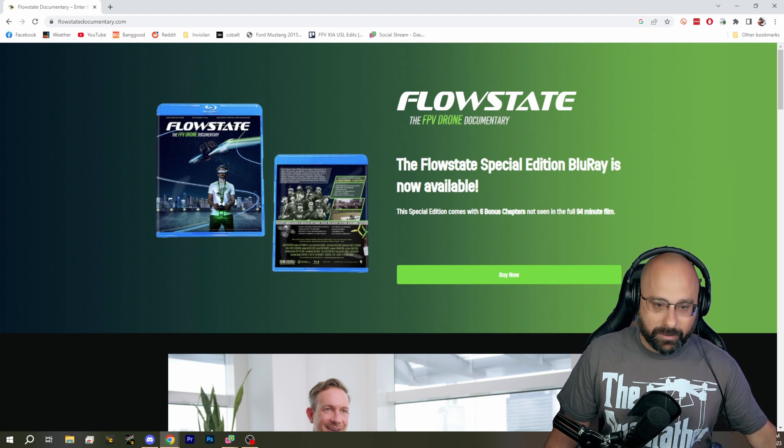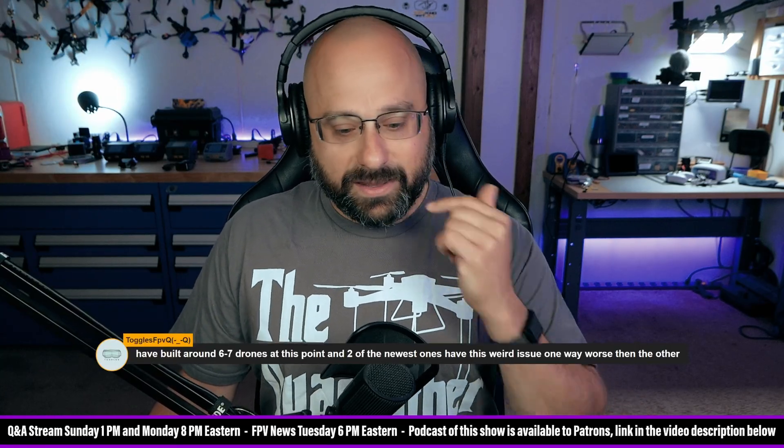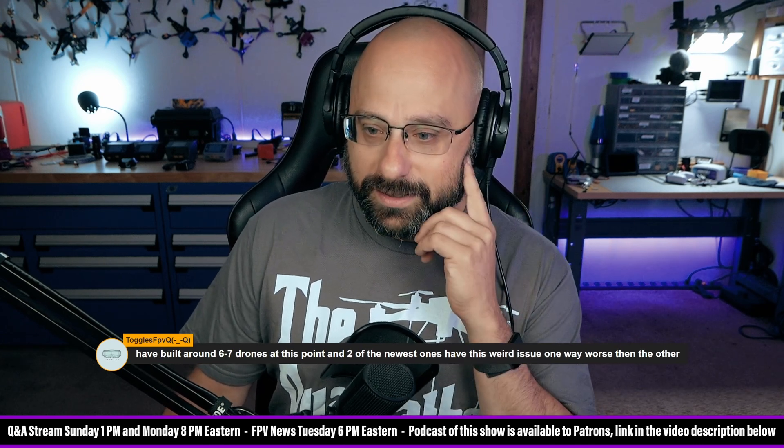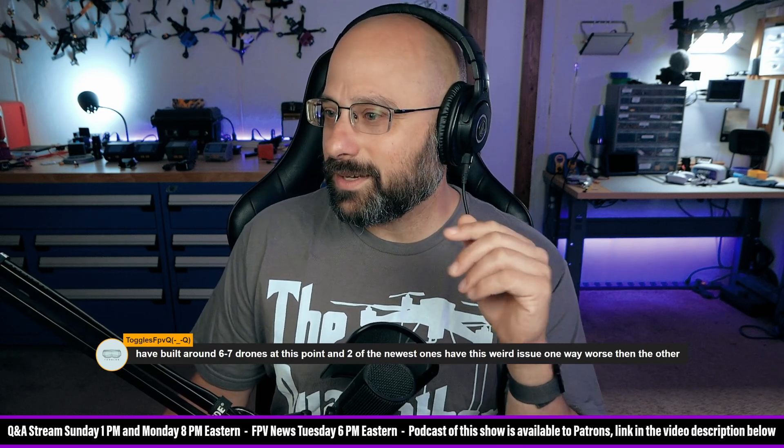Ethics FPV is surprised Buckrinder didn't cuss the whole interview. If I remember correctly, there was some creative editing to make it look like Buckrinder didn't cuss so we could get the family rating. It's not rated, so I don't know why we didn't just leave the cussing in.